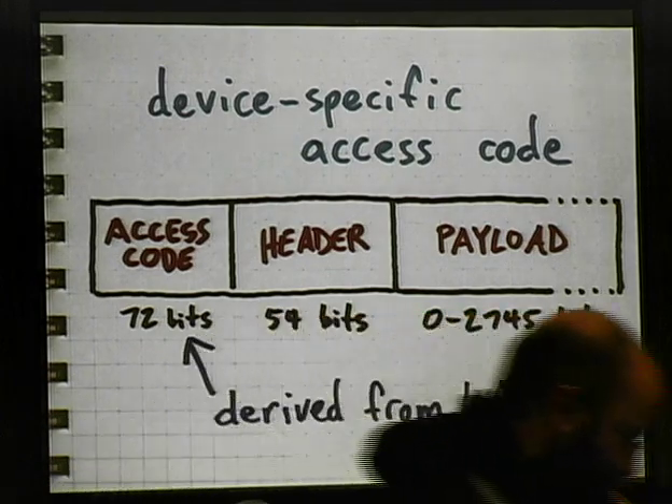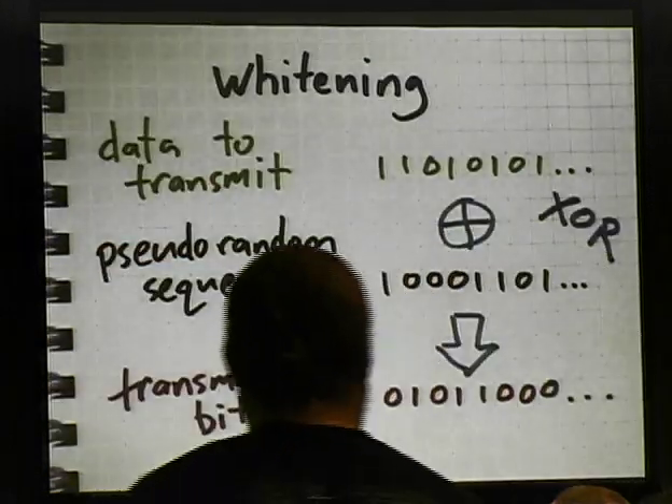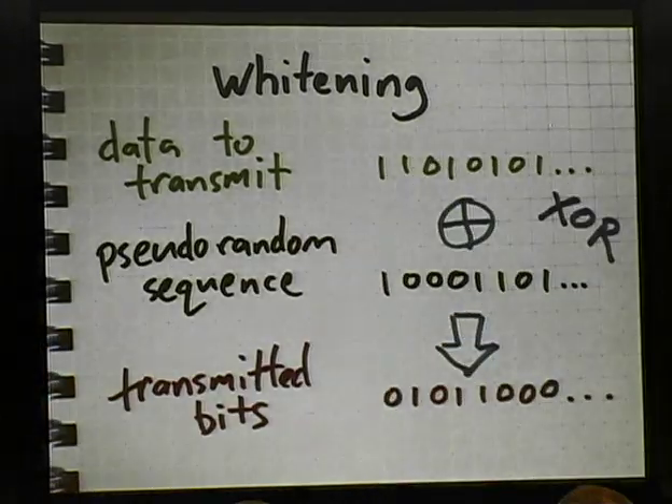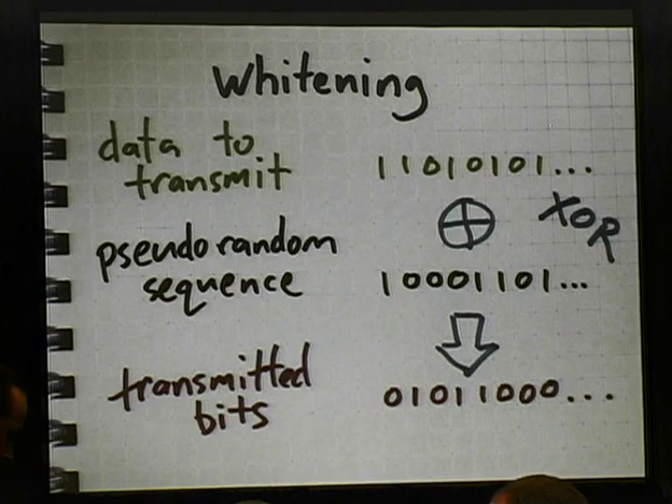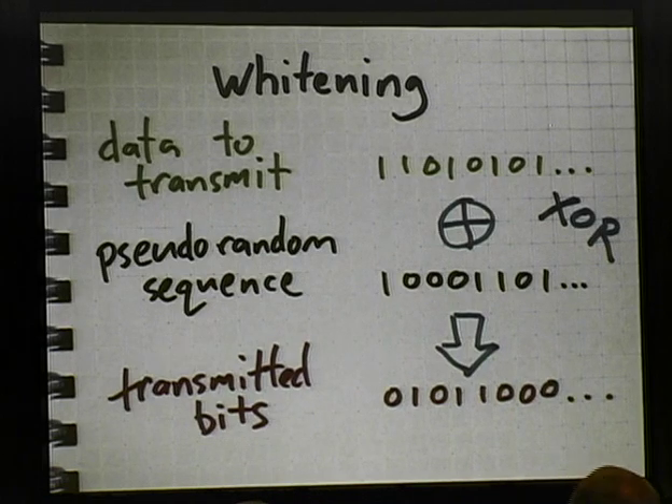In every case that I'm aware of, this correlator — this pattern matching — is implemented in silicon. And then there's a third technical feature of Bluetooth that makes passive monitoring a challenge: the packets are whitened or scrambled by XORing the data to be transmitted with a pseudo-random sequence. This is really done for RF and electronic reasons, not so much as a security measure. But it makes it considerably more difficult for a naive monitor to decode arbitrary Bluetooth packets from the air. All of these problems have solutions, and in my talk with Dominic two years ago we went over a lot of those solutions. Now I'm just trying to make them a little bit easier to implement.